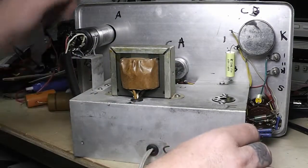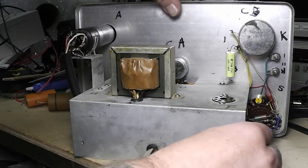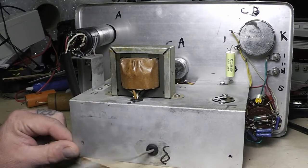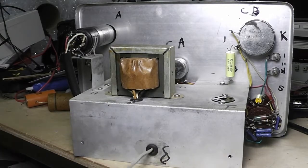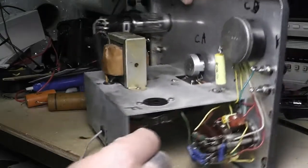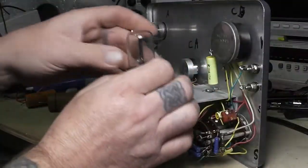I checked the eye tube and it was good. The line cord was good so I left it — a lot of times I have to change these out, but this one was good.